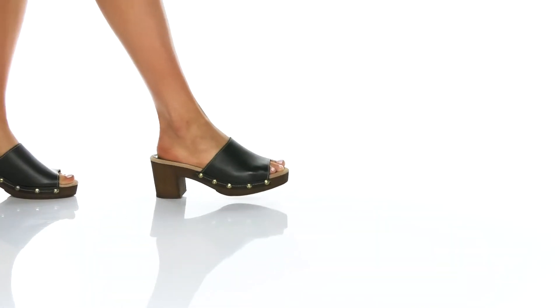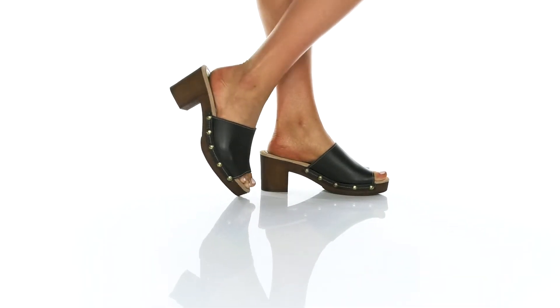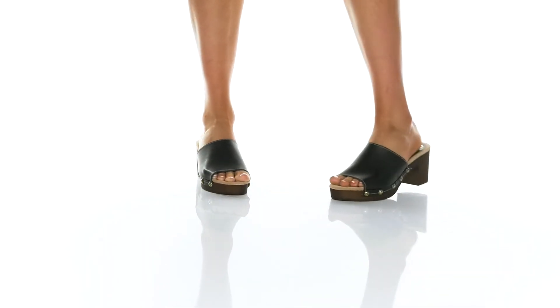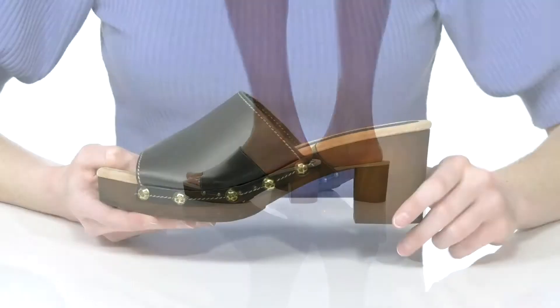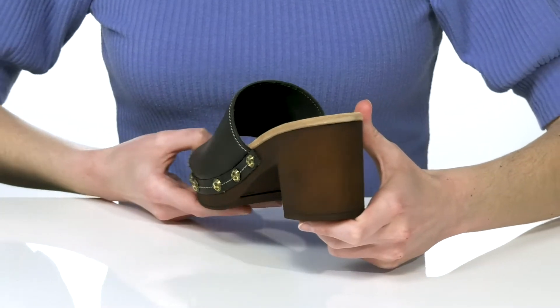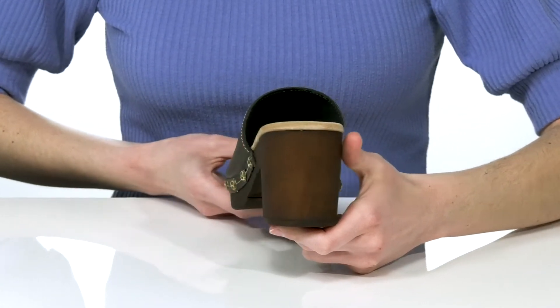These heels come in a few different colors. The black pair that I'm showing off has a smooth leather upper and a color contrasting stitching for a bit of dimension. They have a wood grain finish on the midsole and a chunky heel at the back that's about two and a half inches tall.